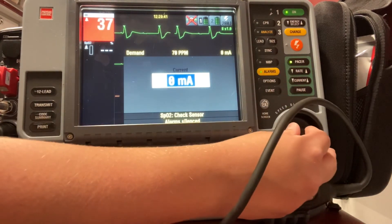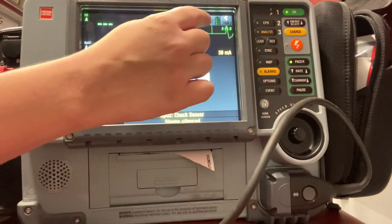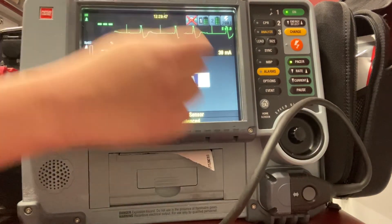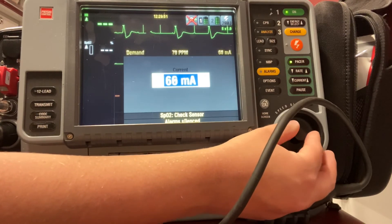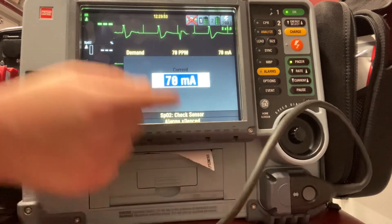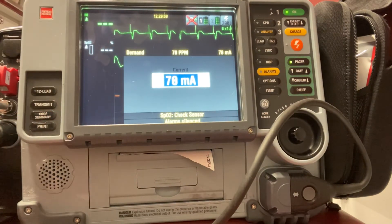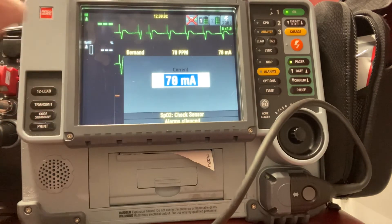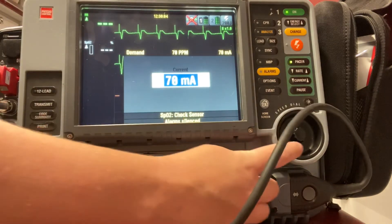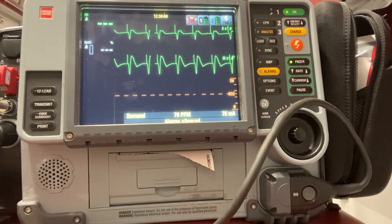It automatically brings me down to current. I'm just going to slowly increase the current until I see that spike match up with my QRS complexes. Now I can see my pacer is matching up with my QRS. The QRS is already wide in this rhythm, but I want to see that wide QRS come immediately following that pacer spike — that means I have capture. I can go ahead and press the center dial in again and now my patient is being paced.